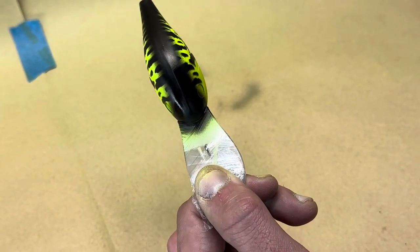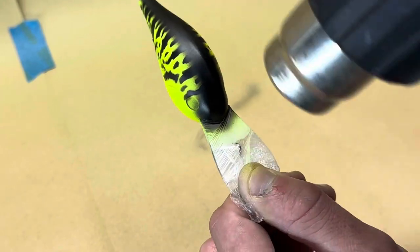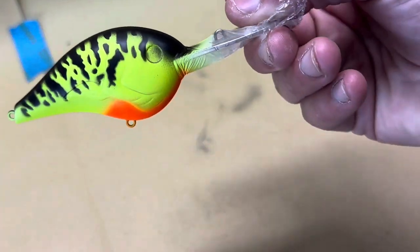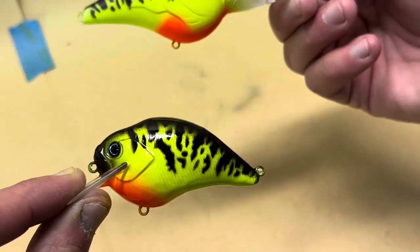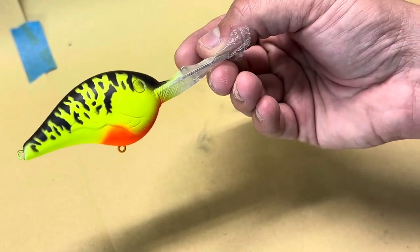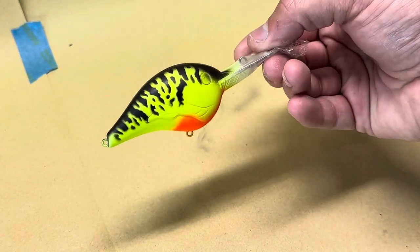Okay, sorry I bumped the camera. We'll heat set this now — give it a little heat set and there you go, that is pretty much it. That's exactly how I painted these. Then I'll show how to do it on the S Crank, same exact process, and I'll show the jerkbait too because it uses a slightly different stencil. But that is pretty much what we're working with on that paint scheme.